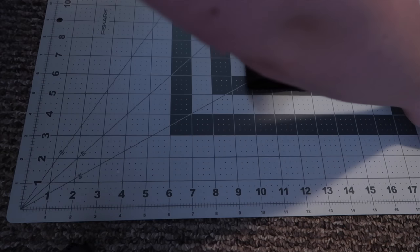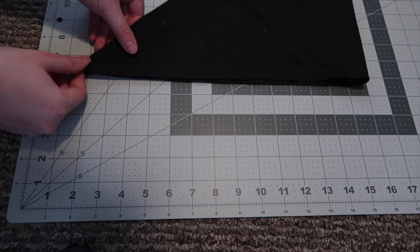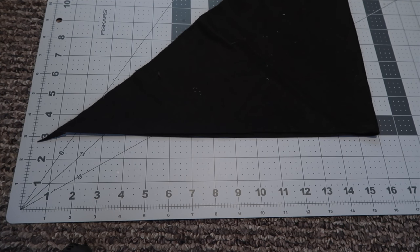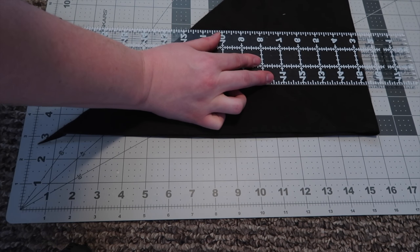Folding it in half again right here and then doing one long cut. I want it to come to about two and a half inches because I'm going to be folding them both in half and then ironing it.